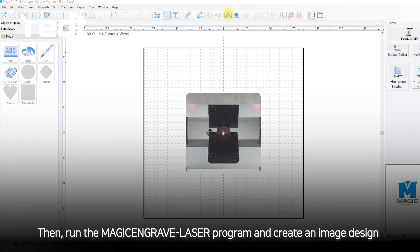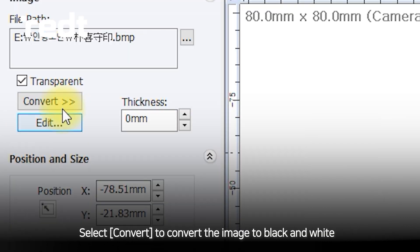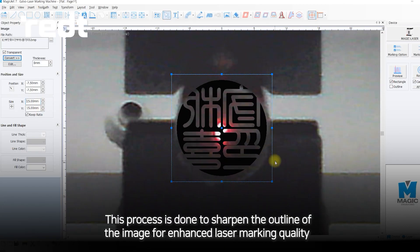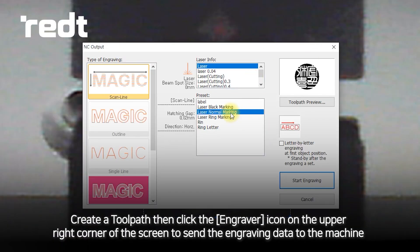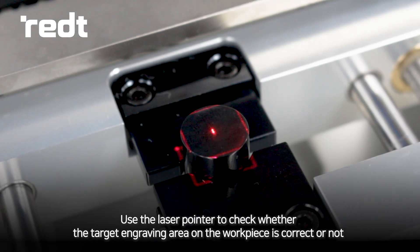Then, run the MAGIC Engrave laser program and create an image design. Select Convert to convert the image to black and white. This process is done to sharpen the outline of the image for enhanced laser marking quality. Create a toolpath, then click the Engraver icon on the upper right corner of the screen to send the engraving data to the machine. Use the laser pointer to check whether the target engraving area on the workpiece is correct or not.